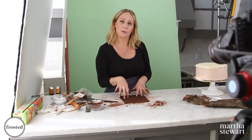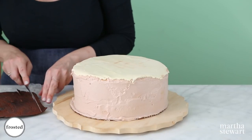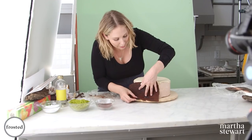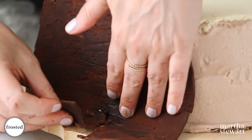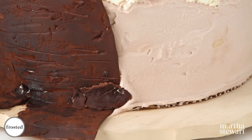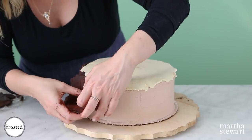I've got my first piece of bark done and I'm going to do the same with the other three pieces. Then work with one rectangle of bark at a time — trim the edge just a little bit, carefully lift it, and fold it around the side of the cake. It's totally fine if there's some breakage — just make sure it adheres to the cake. Use other pieces and press down to combine. All of these imperfections are exactly what make this cake unique, special, and very realistic.